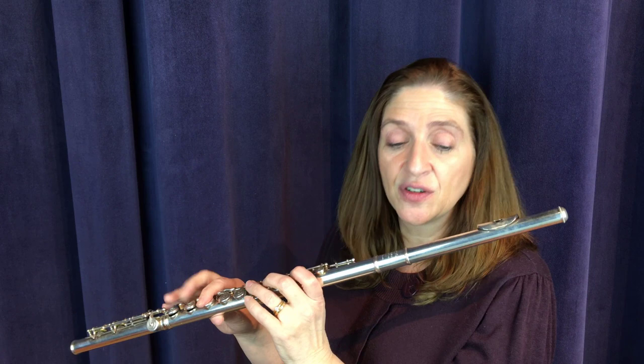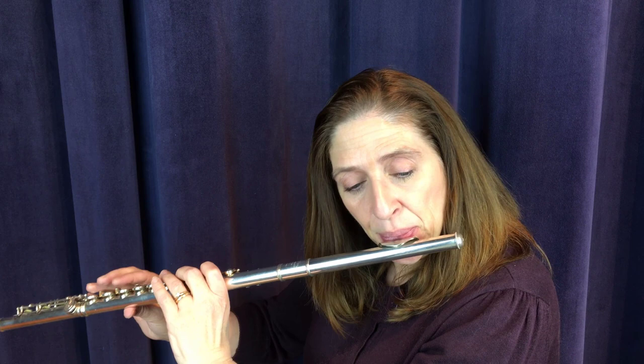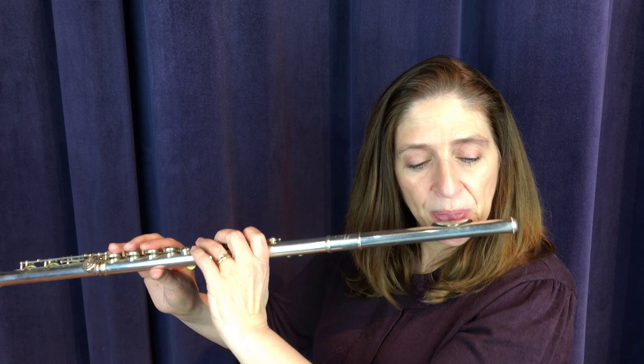Make sure you don't take your breath until after you do that little grace note. And then you're crescendoing. Make sure you do that trill with your thumb, and again after it.